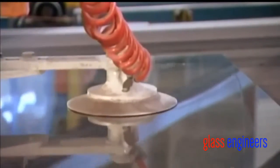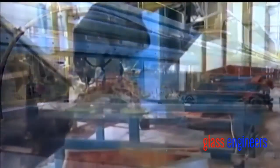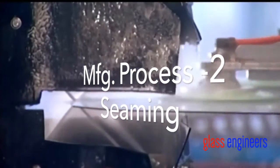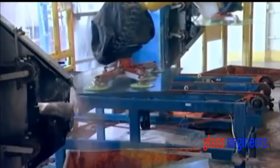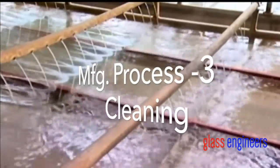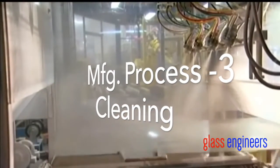Next, a robot suctions up the cut piece of glass and transfers it to the next station, where it pushes the glass against a series of sanding belts. This takes off the sharp edges — it's called seaming. A conveyor belt then takes the glass through some soapy water to clean it up. Then, nozzles spray the glass with a mix of talcum powder and water. This will prevent the glass from sticking to a second sheet of glass.